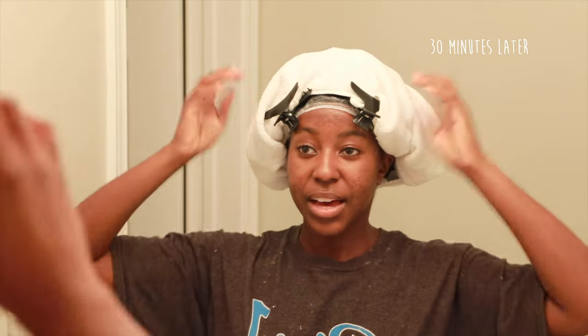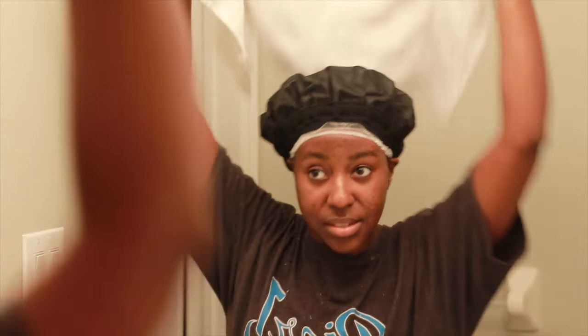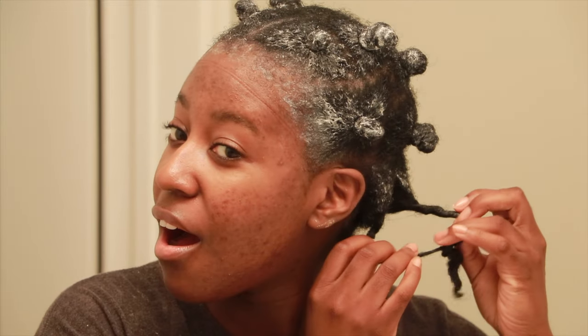I've had the towel on my head for 30 minutes so I'm going to start with the back. Oh my god, that feels amazing — so soft. Here is my hair — my hands just run right through it. It's a never for me to have hair this soft.